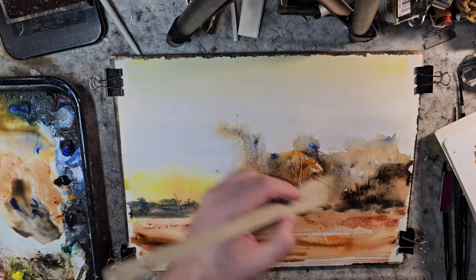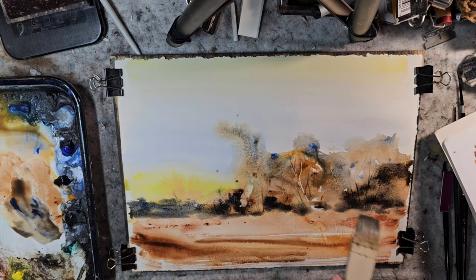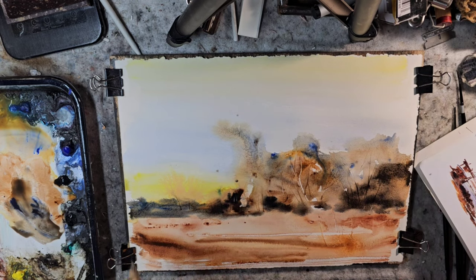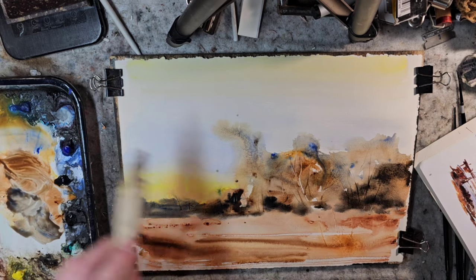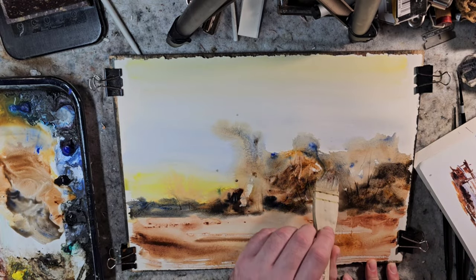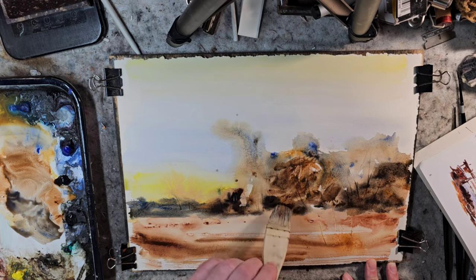I'm debating: do I hit it with the blow dryer and let it dry off some, and then feed in a little bit more color at the last moisture level? I've blow-dried it very quickly and gently. As you can see, it's not completely dry — we have a puddle right there. But what I wanted to do is a slight wet-and-wet on top of these two spots to get these trees a little bit further forward than the background ones.